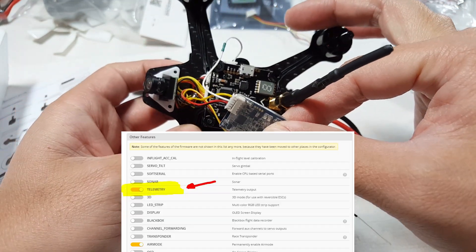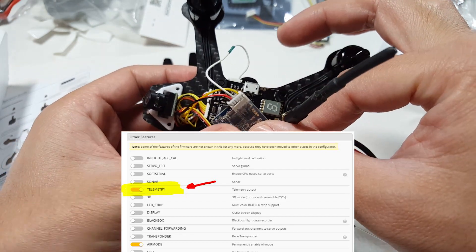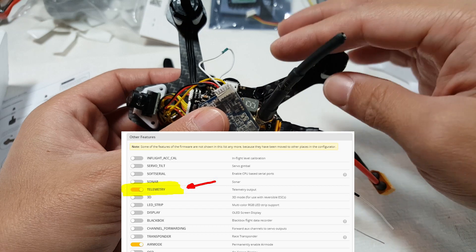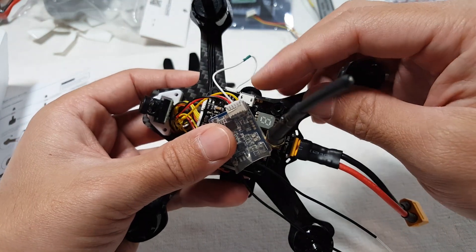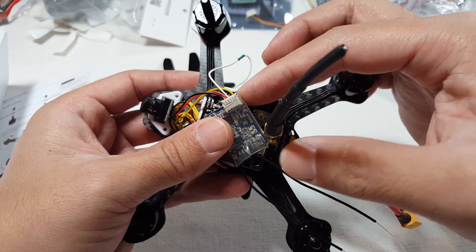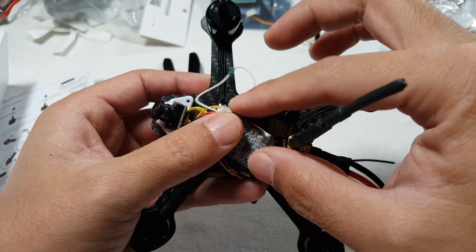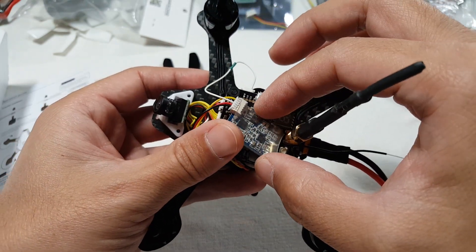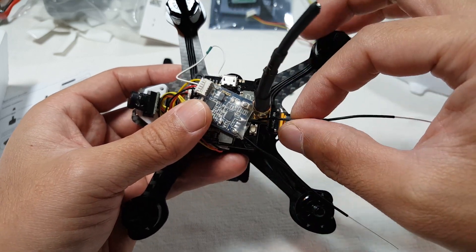It should be the same in CleanFlight as well. And that's pretty much it. You would then go into your Taranis and do the discovery of new sensors to get the battery voltage, which is VFAS and RSSI — both of those will come over on your Taranis. Setting it up is the same as anything else; there's nothing different about setting it up on the UB, so there are plenty of videos on that if you want to search for those.